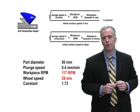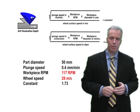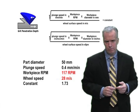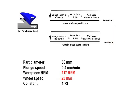Now your operator has a 50mm diameter part and has no idea what parameters to use. Keep that same constant to stay in the sweet spot. Say he drops feed rate to 0.4mm/min because there's more stock to remove. Choose parameters that give 1.73: 117 RPM and 28 m/s work for that feed rate. Then start cranking up plunge speed — try 0.6, 0.8 — but as you increase feed rate, adjust the workpiece RPM and/or wheel speed to maintain that same constant.